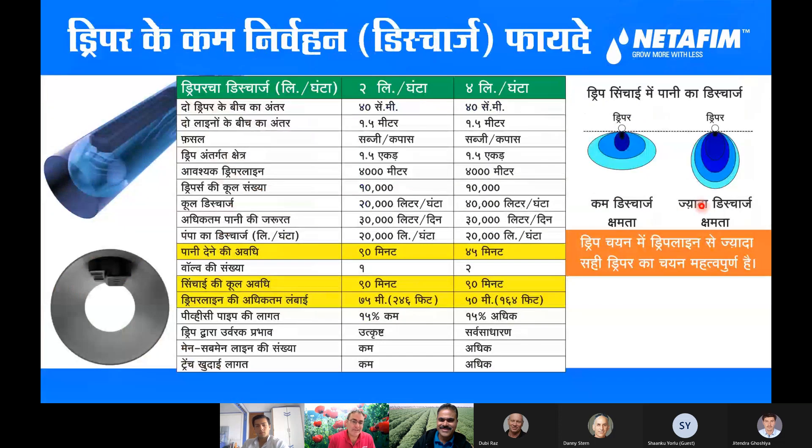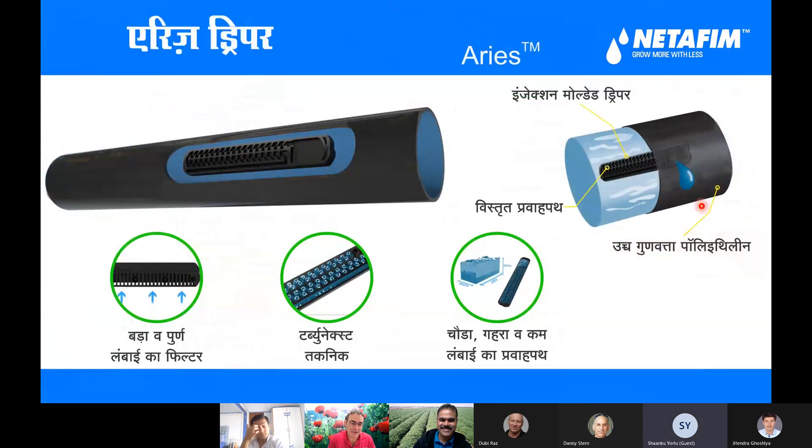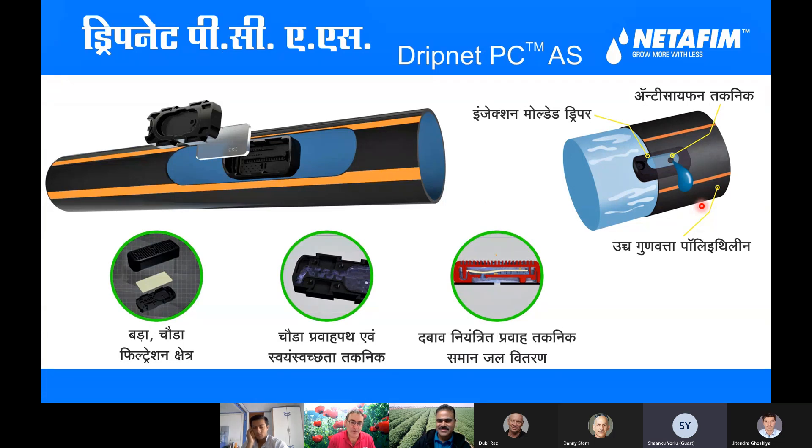I hope you agree that after this presentation, the best solution for you is an integral two-dripline system with a fertigation machine. Narendra will make sure you understand. I will take it further by discussing individually, surveying the plot, and explaining them properly about the DNPC and UNIRAM.